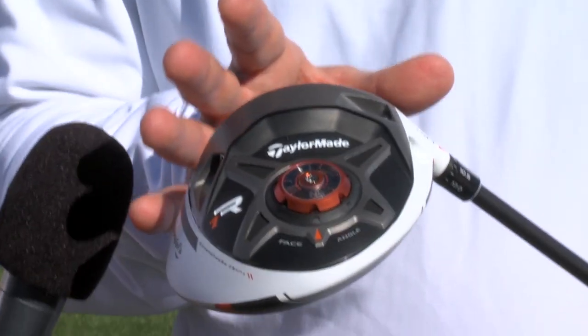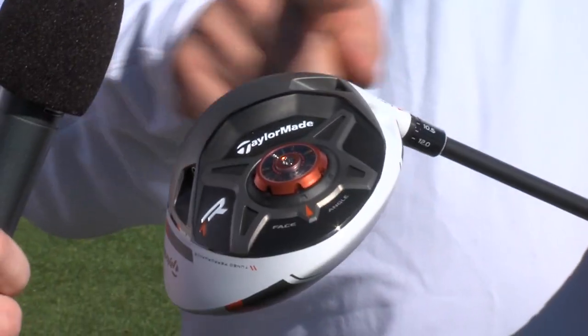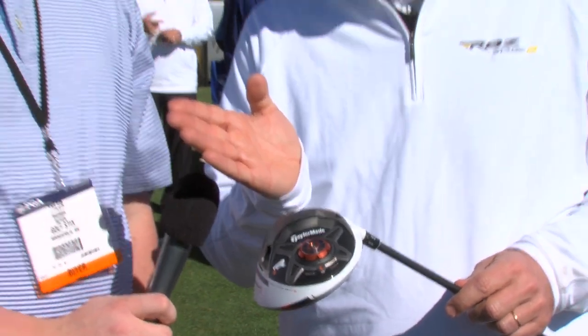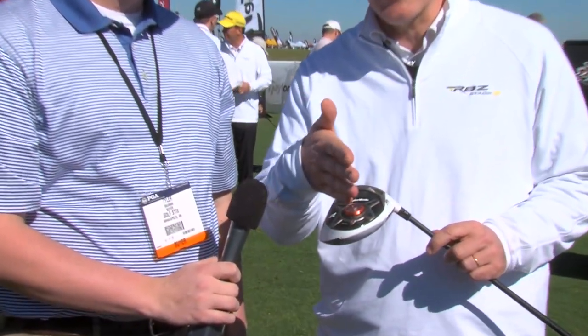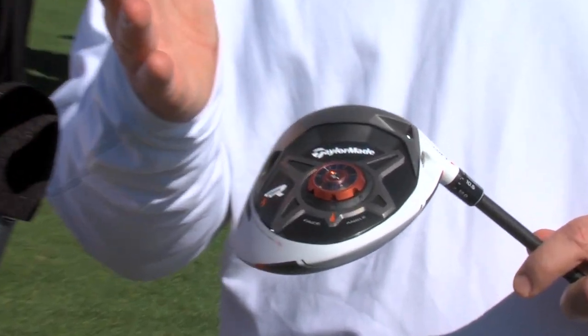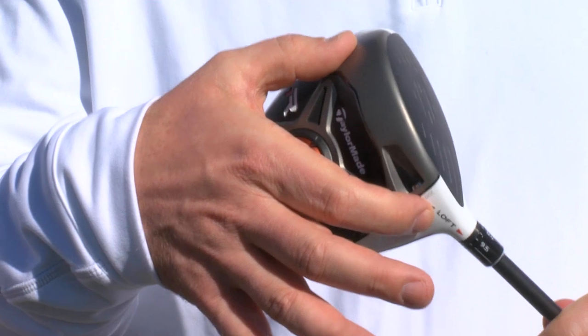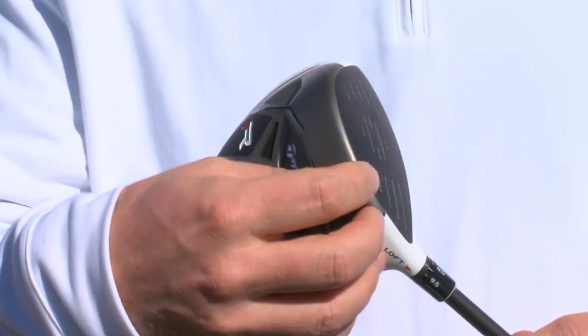The new R1 driver is actually the most adjustable driver TaylorMade has ever produced. We have three methods to adjust this product. First, the loft sleeve, which consists of moving the loft from 8 degrees to 12 degrees by about half-degree increments. The second adjustment is our face angle sole, where we can open and close the face angle by plus or minus 4 degrees.